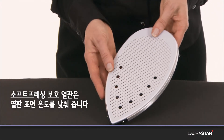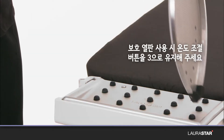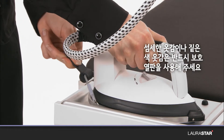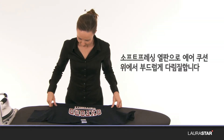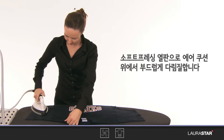The protective soft-pressing soleplate reduces the temperature of the surface of the soleplate while maintaining the thermostat button in position. It must be used to iron delicate fabrics and dark fabrics. With the soft-pressing soleplate, gently iron on the air cushion.